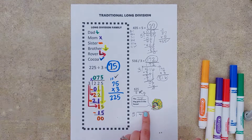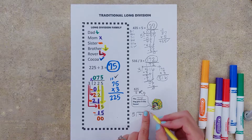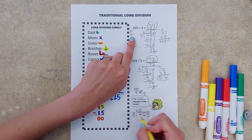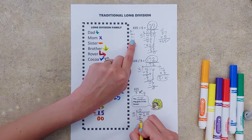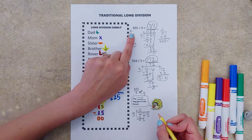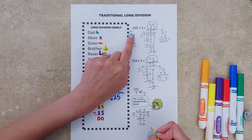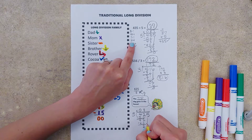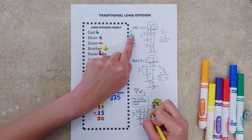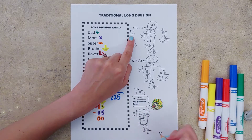Dad, mom, sister, brother, rover, and coco. Take your finger, cover up everything except the first number. Dad — five goes into four zero times. Mom — zero times five is zero. Sister subtracts. Brother brings it down. Rover says repeat. Dad — five goes into 42 eight times. Eight times five is 40. Sister subtracts. Brother brings it down. Rover says repeat. Five goes into 25 five times. Mom — five times five is 25. We subtract and we don't have anything left over.